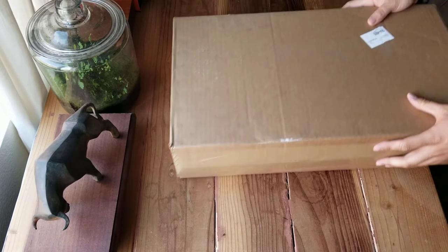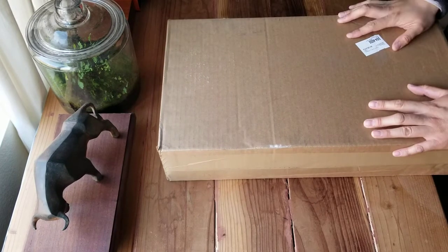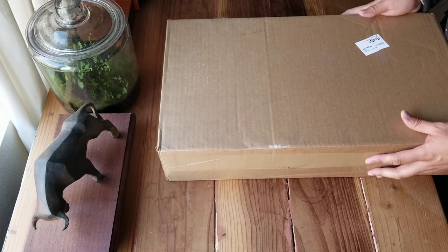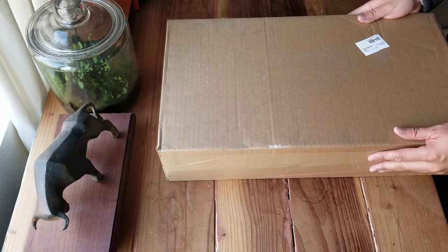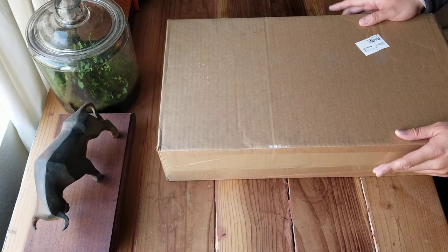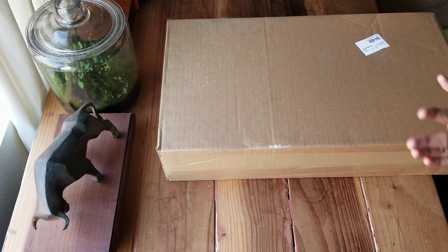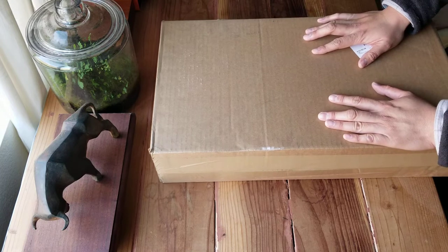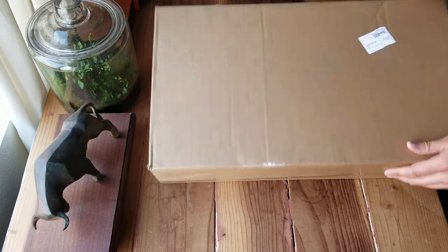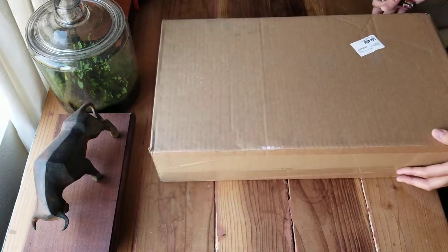Usually I don't do unboxing, but I talked about cast iron and carbon steel skillets yesterday. I happened to receive this one today, so I feel like I should really complete the whole story about my skillet collection. Without further ado, let me open this box of new product that I've been trying to fill in the blank for my collection.